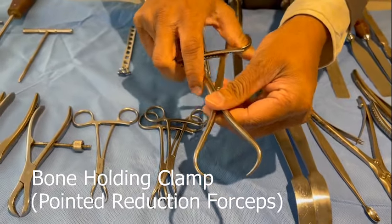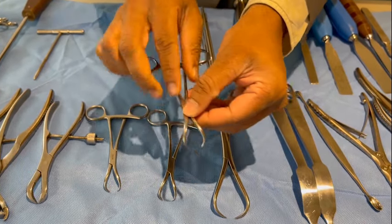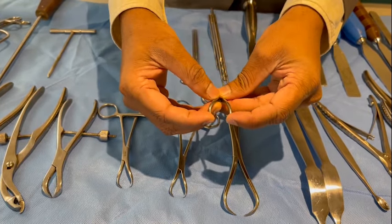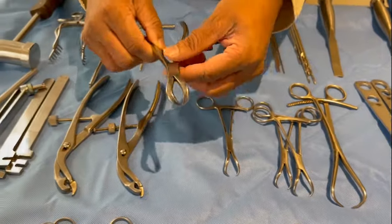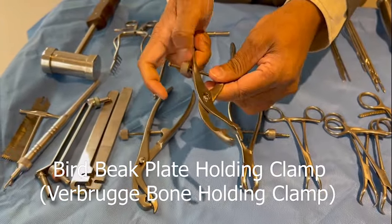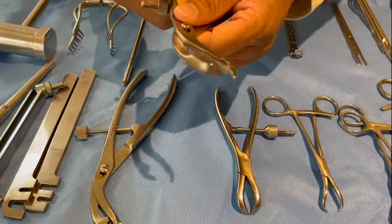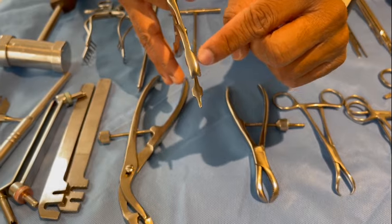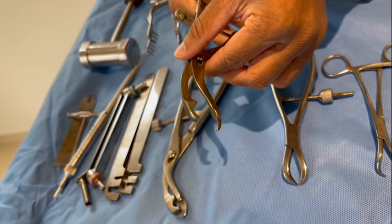This is a pointed bone holding clamp — a big one and a small one. The difference between a tower clip and a pointed bone holding clamp is that the points face towards each other, whereas the tower clips point slightly away from each other in order to pinch the towel. This is again a bone holding clamp. This is a bird-beak plate holding clamp — it has two surfaces. One surface allows the plate to be held against the bone. It is shaped in such a way that you can place the plate on the bone and hold the bone and the plate together after you have reduced the fracture, before you insert the screws.